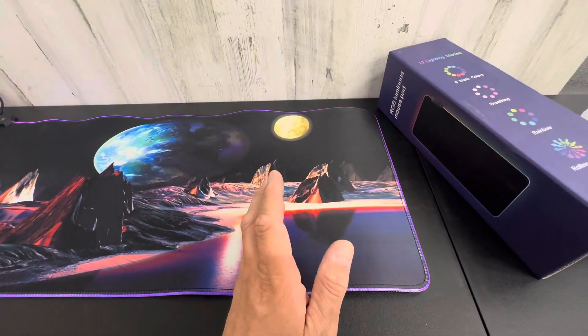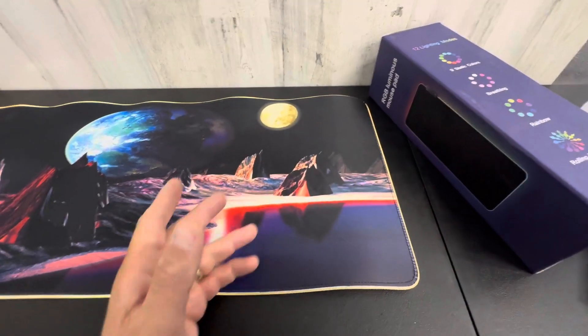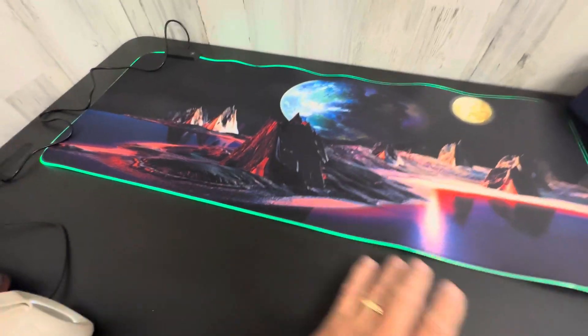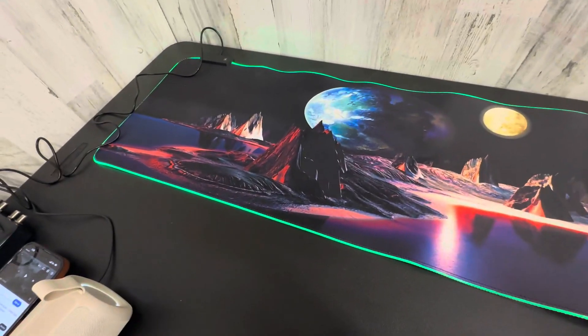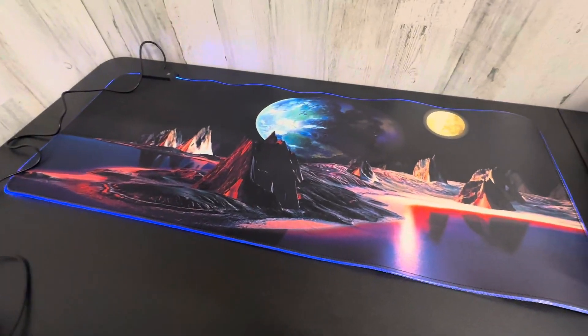It does all the different things you would imagine, like rolling, rainbow, breathing, and nine static colors. 12 lighting modes total, so it does even more than that. Pretty cool. Check it out on Amazon.